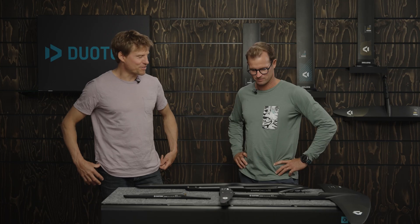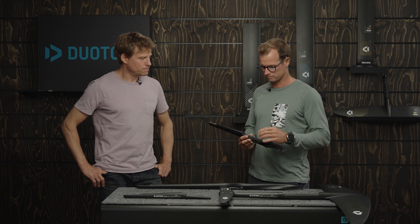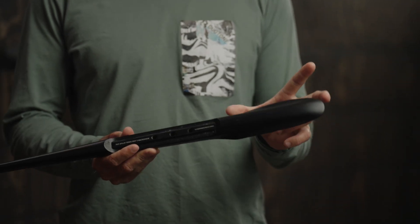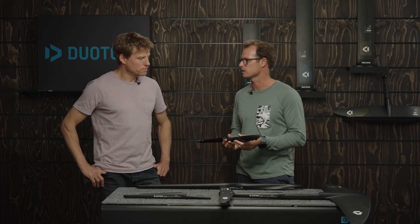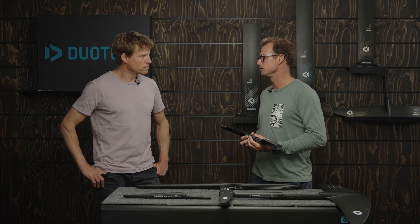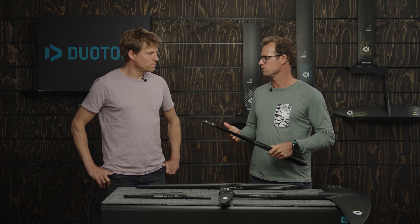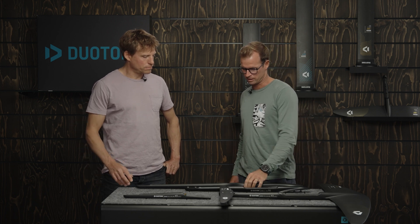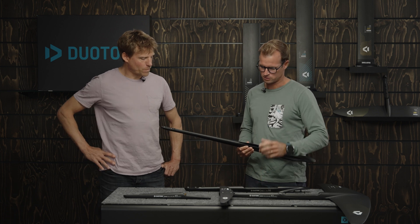Then we have an even longer one, the 74cm. That's for beginners or people who want a really stable ride. The mounting of the front wing is two centimeters further forward, which places your mast a little further back in the tracks, giving you more pitch stability. Guys that are learning or into racing might want to pick something longer that's really locked in. We also have a 90cm in the 3BS range, and that's for windsurf foilers.